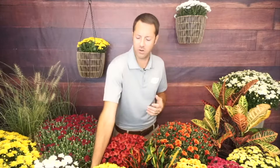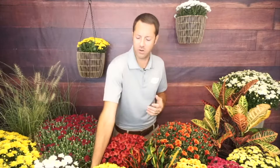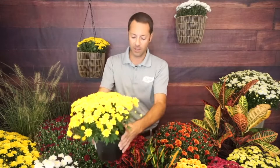Mums are one of my favorite things to use in the fall season. They just add so much color — they just burst into color. Here's a yellow one — just solid, full color. Think of azaleas in the spring; this is kind of what mums do in the fall. They're just full of color, and they're so easy to grow.